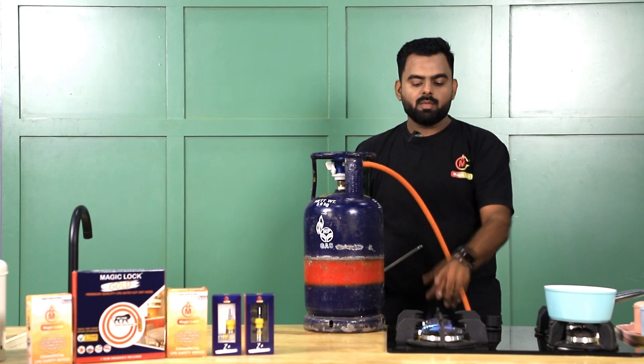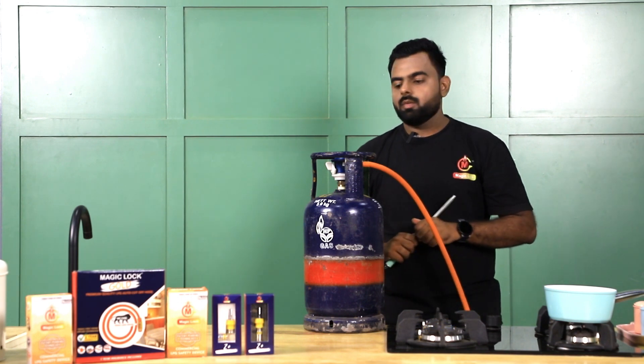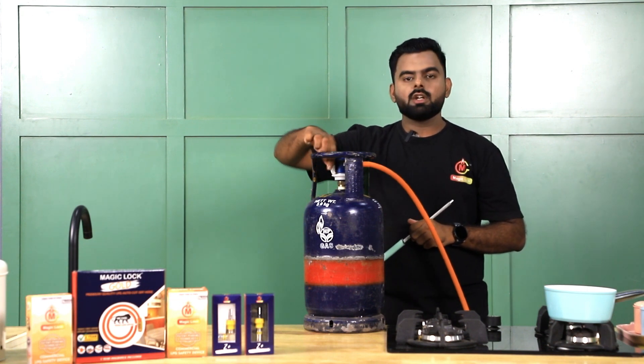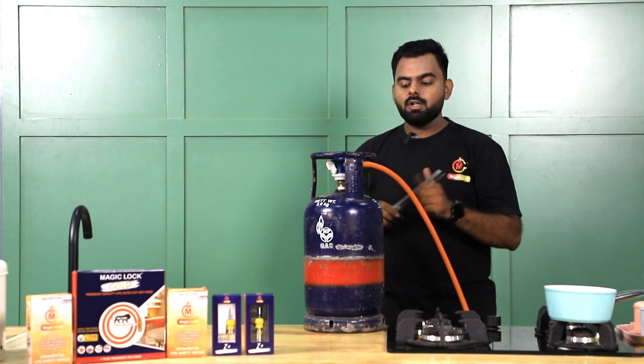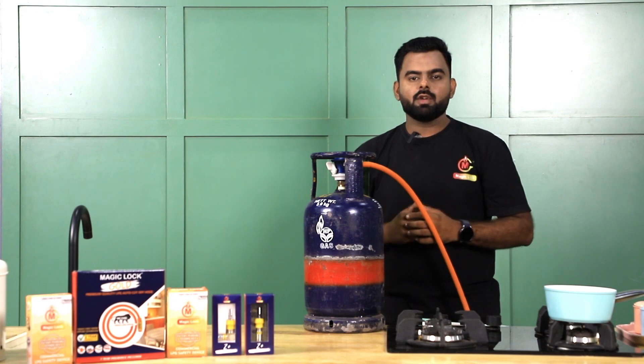Just keep one thing in mind: don't turn off this regulator every night, because once you turn it off, again in the morning when you turn it on you will have to tap it again. So for simple daily usage, don't turn off your regulator every night.